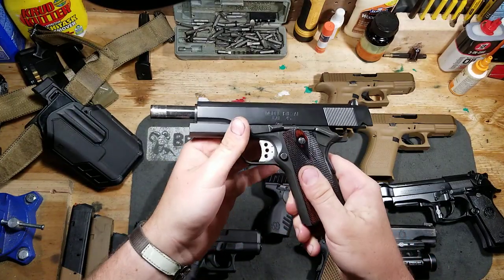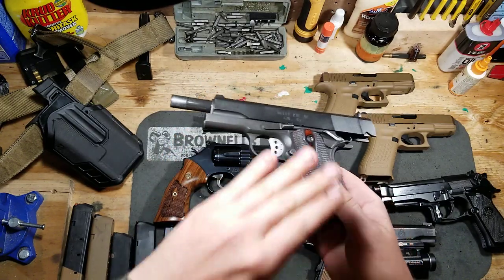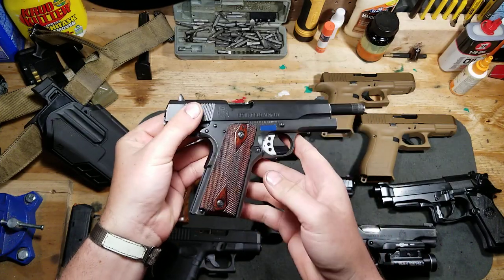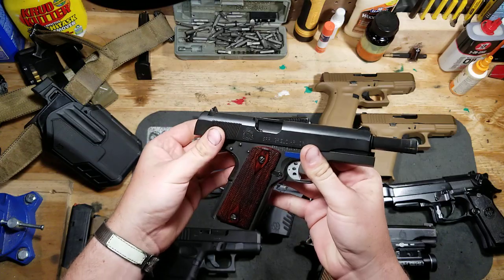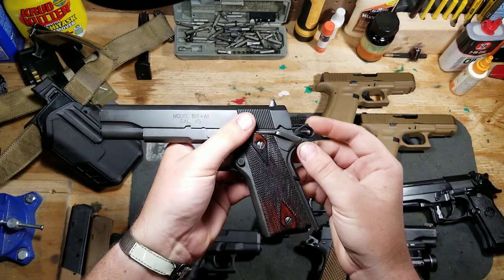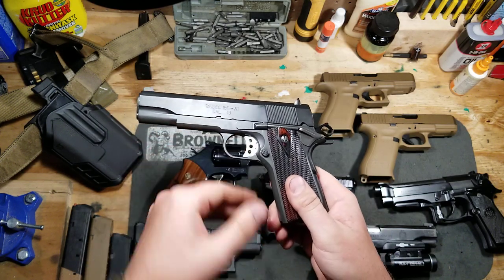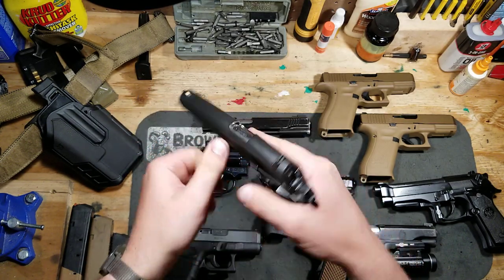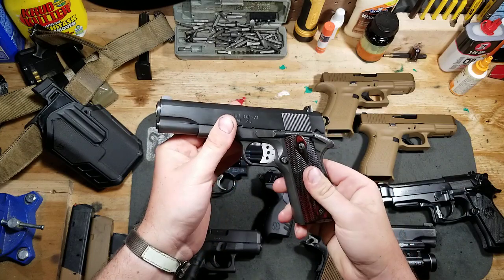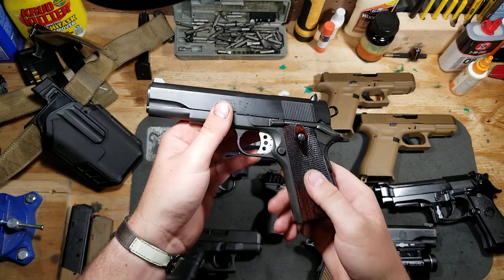Next is the 1911 from the rebuild project series I've been slowly working on. I haven't had a lot of time to properly dedicate to putting the changes into the gun that I want to do. Since we last left off, I did manage to fit a new Ed Brown hammer, redo the hammer hooks — reface them and reface the sear — and I changed out the disconnector. I was able to get that all set up and end up with a much better trigger pull than where we started.